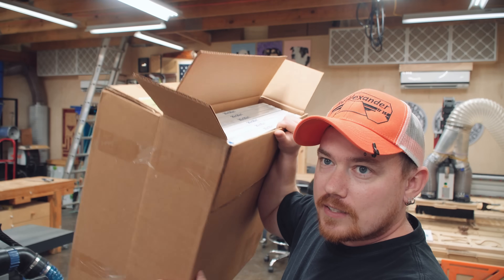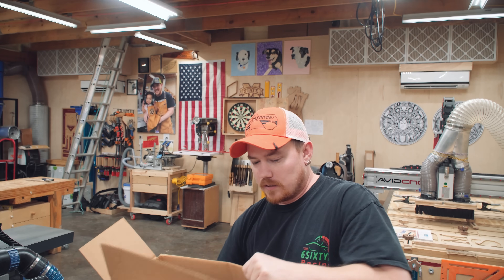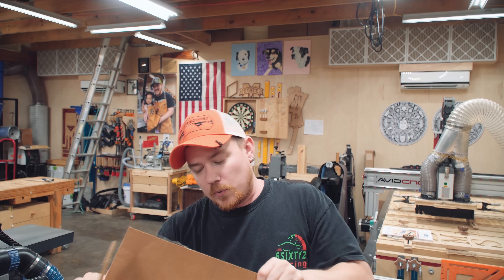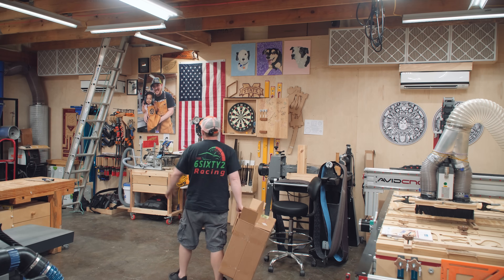I get them in boxes of six and I've got two boxes here taped together. And if I look at the shipping label on here, April of 2020. So I bought these back in April to replace them and I just simply haven't. Let's open one of these up and see what we got.